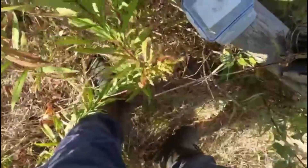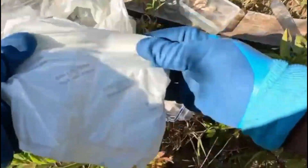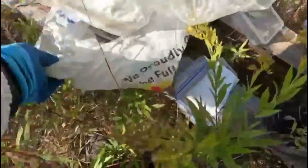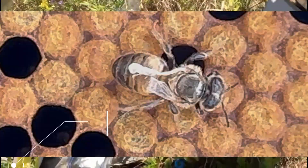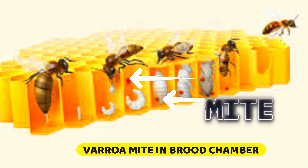What Varroa mite does is it latches onto the developing bees — the brood — and feeds on their fat body, which makes that bee become weak. The immune system of the bee becomes weak, so the bee can't function properly. Everything they do is compromised — it's like all they're thinking about is this thing on their back. The most visible sign of Varroa infestation is what they call DWV — the Deformed Wing Virus. The mite goes inside the cell while the egg is there and the larva is growing and developing.